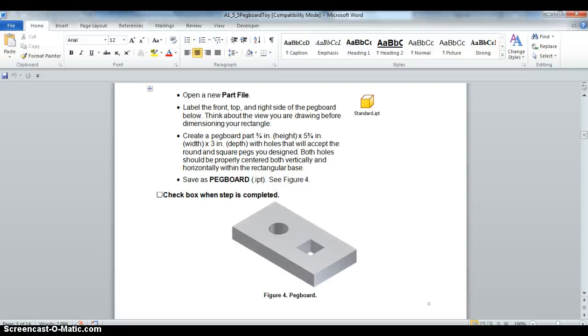Now we're moving on to part three of our pegboard. We're going to be creating the actual pegboard.